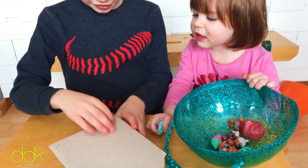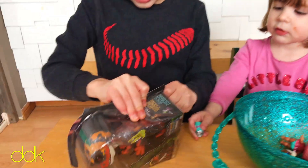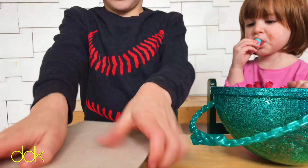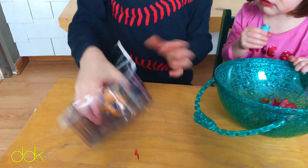Whoa! What is that? Is there a dinosaur in there? Yeah. Rawr! Oh my goodness, my dinosaur!